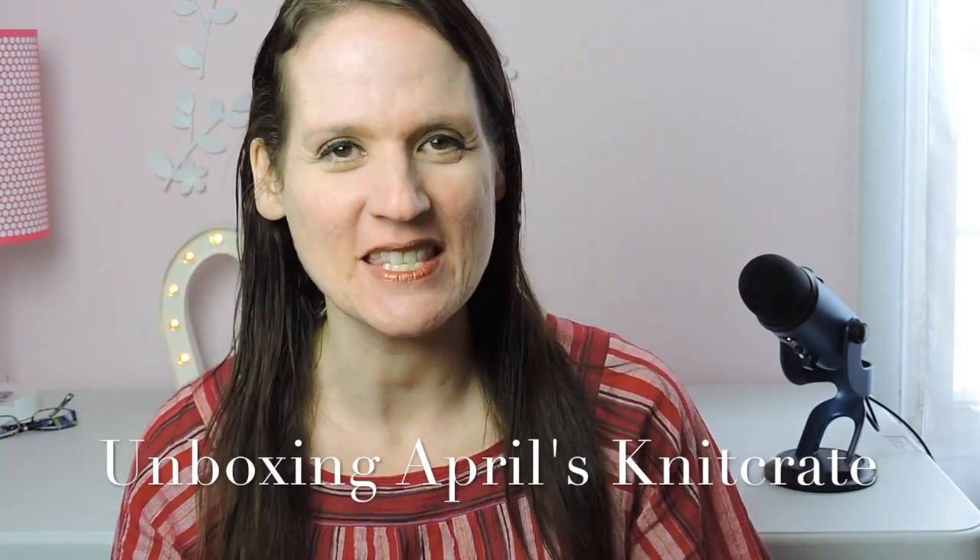Hi everyone! Thanks for joining me today. In today's video we are going to unbox April's KnitCrate.